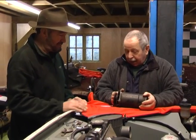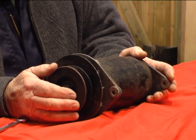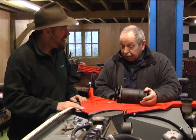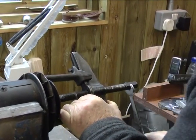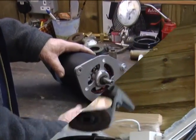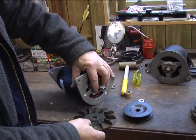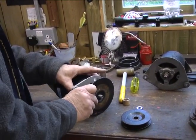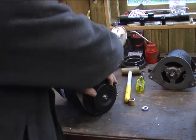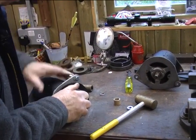We've taken the old Dynamo out. We're going to have to take the pulley off, which is tough and not straightforward, but it has to be fitted onto the new unit and will go straight on. It's a 15 millimetre shaft, so it'll go straight on. We've removed the old pulley, and this will go on to the new shaft with all the washers replaced in the same order. Sometimes it's a tight fit and needs a bit of a bump.